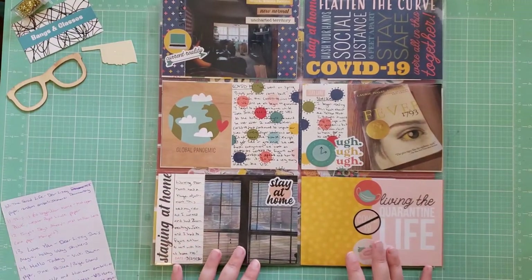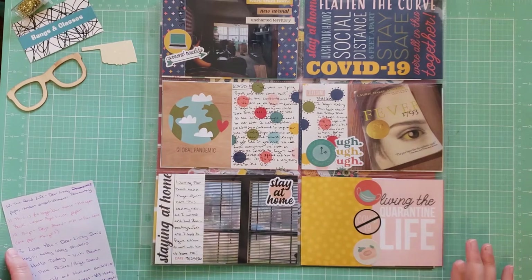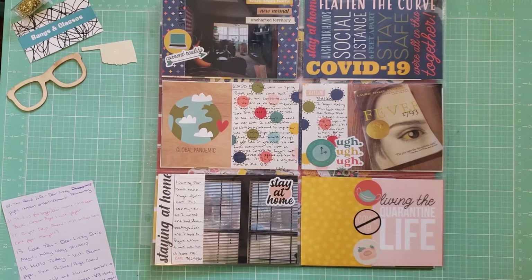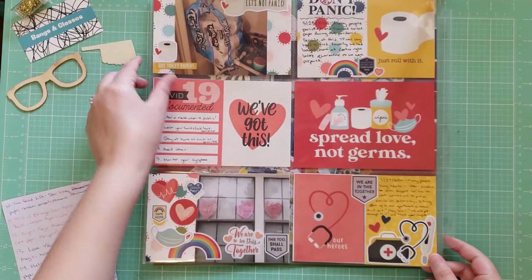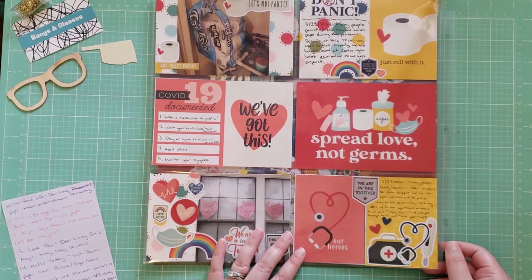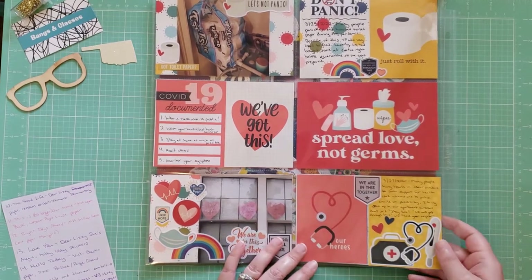This layout is a pocket page documenting COVID-19 — specifically when quarantine first started. I used the Simple Stories Quarantined Collection, which I'd been saving to document these photos and this time. I did a lot of journaling here with a couple photos from that period. I really just wanted to journal about what was going on because one day my kids or grandkids will look at this and have questions about that time, so I wanted to make sure I got it documented.